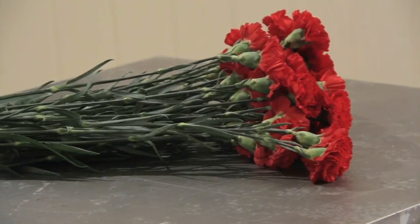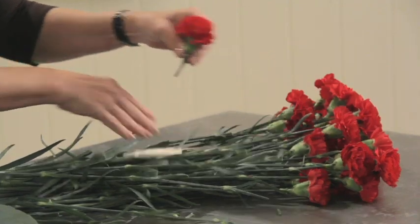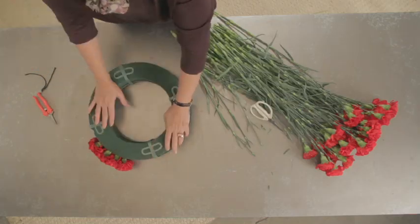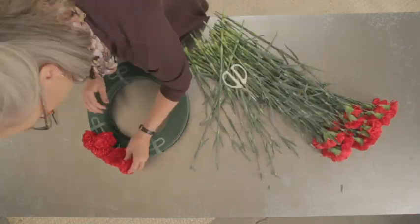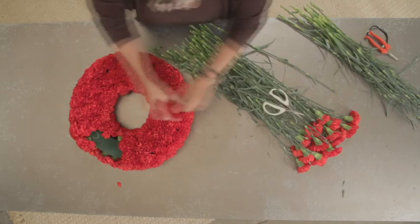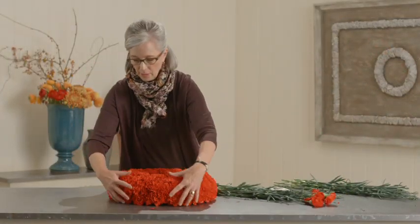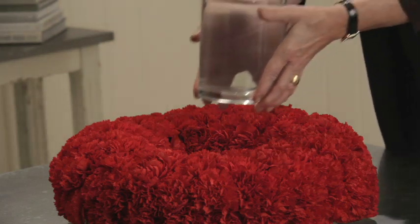I love carnations. They've gotten a bad rep, but I use them all the time. They are so frilly, they are so rich, and they're one of my favorite flowers. So when you mass carnations, whether it's in a French hand tied or in this wreath, it's lush. It's elegant. It's a little more formal and it's a great centerpiece.